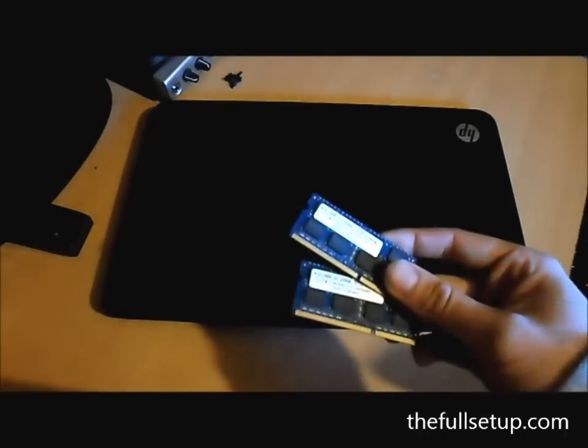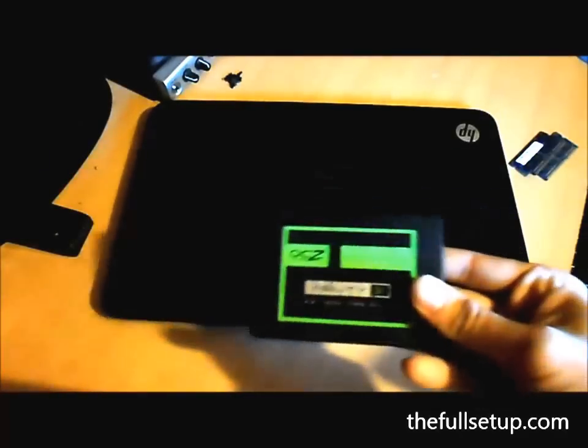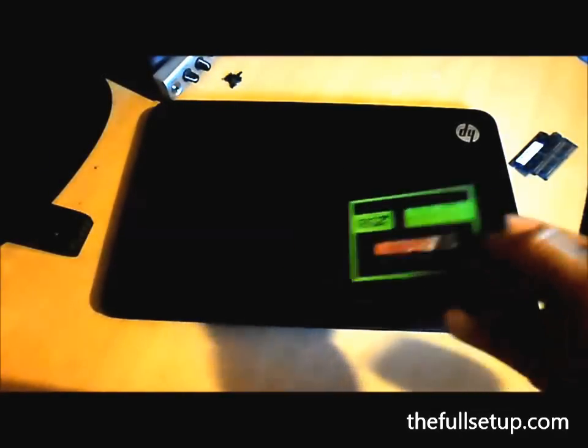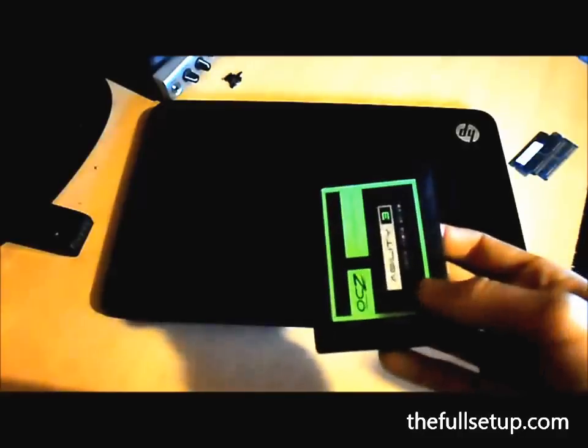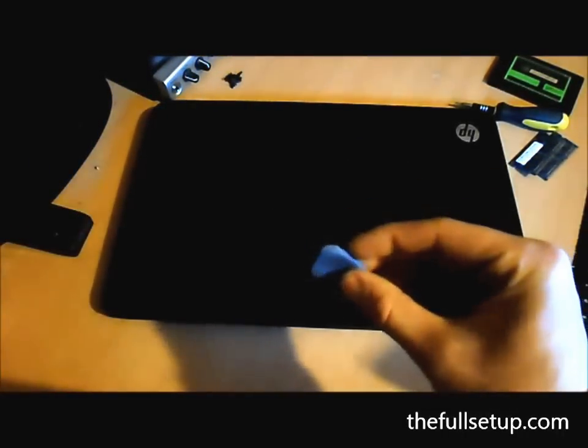It has got 6GB RAM, but I had an 8GB kit lying around, so I want to use that. I've got my SSD — I've already cloned the drive using USB 3, took about half an hour, which is quite good. You'll just need a little Phillips screwdriver and some kind of pick to get it open. It's quite easy to open.